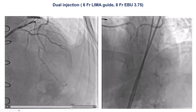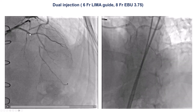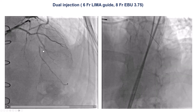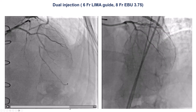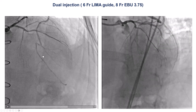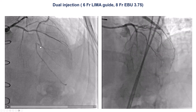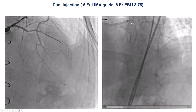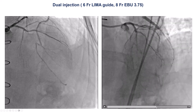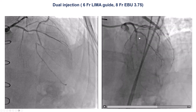There is a CTO right at the takeoff of the first or second diagonal. Then there is the occluded segment, and then there is another diagonal that has the LIMA. However, there is a tight lesion just proximal to the touchdown of the LIMA graft, so essentially the LAD territory is not getting perfused well because of the severe lesion proximal to the LIMA distal anastomosis. There is the LAD with the occlusion, and then reconstitution of the vessel distally through the LIMA graft.